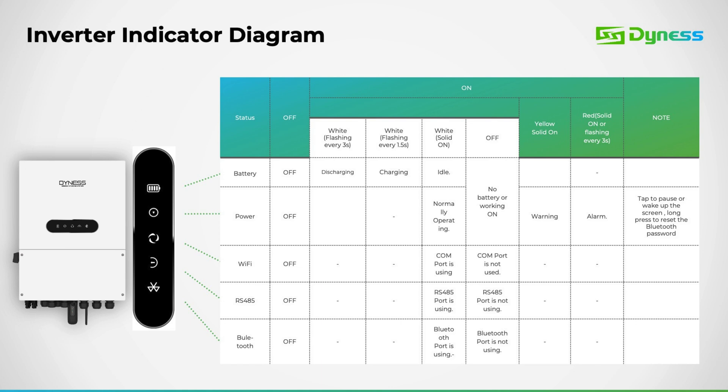The battery icon indicates the battery status, and also serves as an indicator for communication between the inverter and battery. If communication with the battery is interrupted, the battery icon outline will disappear. The power icon appears white during normal operation, turns yellow when a warning is issued, and red when a fault occurs in the inverter.